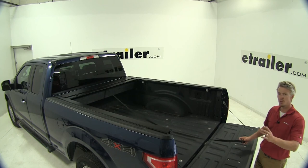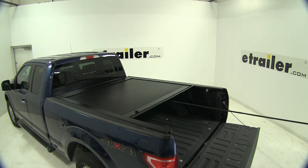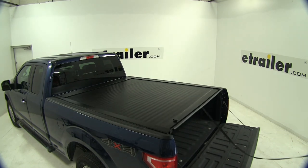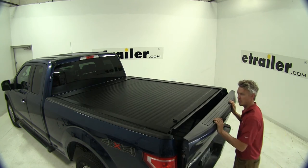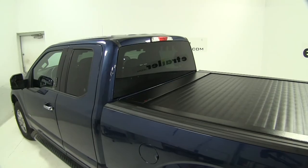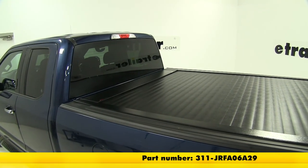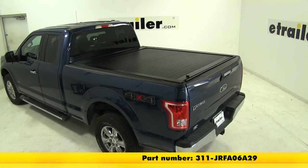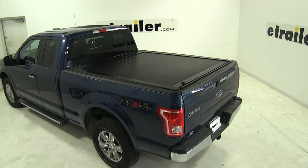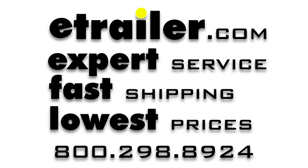Once everything is installed, we can go ahead and try it out. I'll grab my pull strap and close it shut. Once it's secured, go ahead and close up our tailgate and we're all set. That completes our installation of the Pace Edwards Jack Rabbit Tonneau Cover, part number 311-JRF-A06A29, on our 2016 Ford F-150 Super Cab. See you next time.